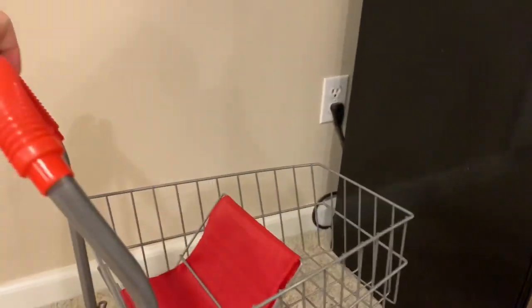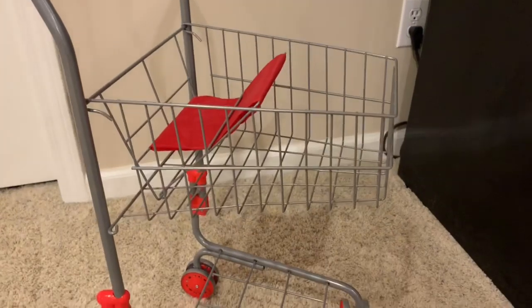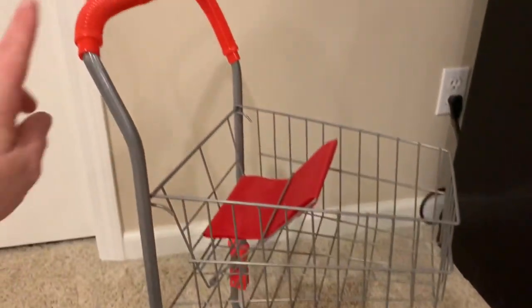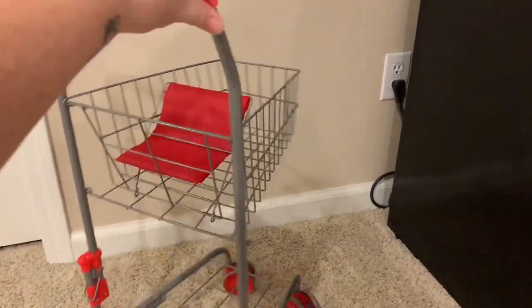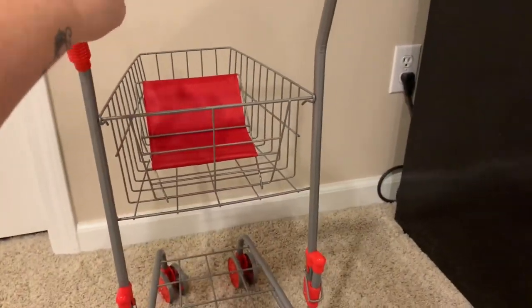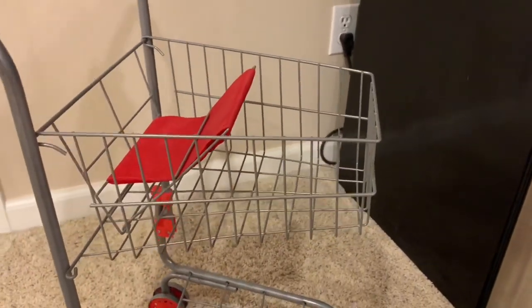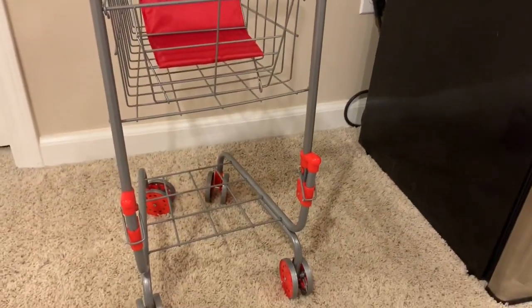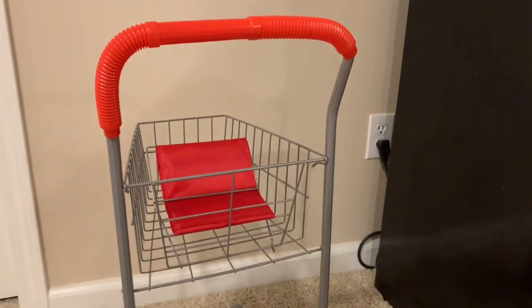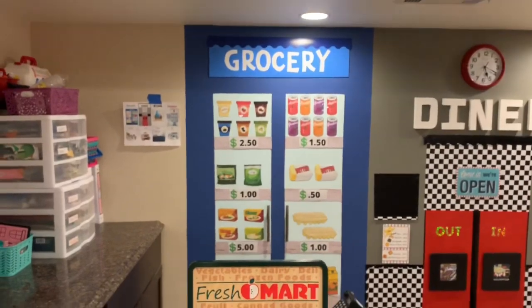For the grocery cart, I found this online at Walmart for $15. Originally I had bought it thinking I was going to do a Home Depot storefront. I thought it was orange but it's actually red. It's a little chintzy — not the greatest product — but it totally works for inside use. It's lightweight and came already assembled. It's great for indoor use; this probably wouldn't last too long outside. That's it for the grocery store.